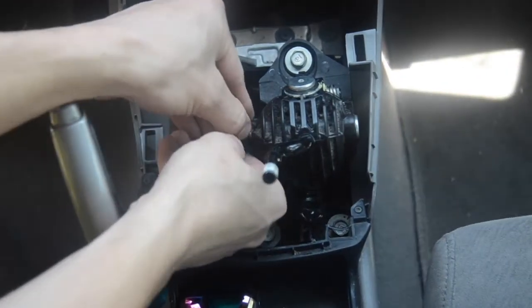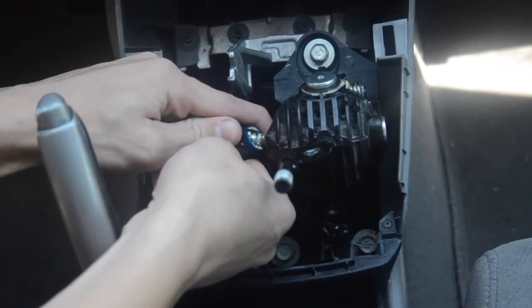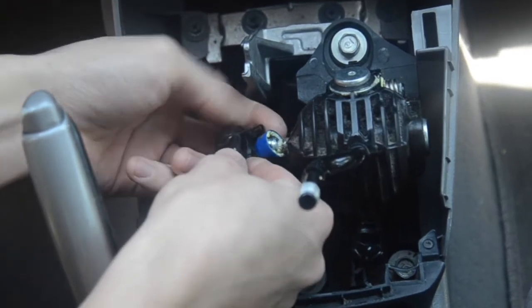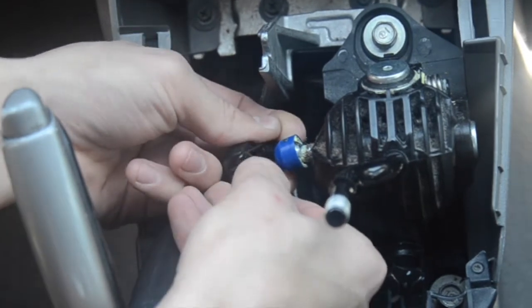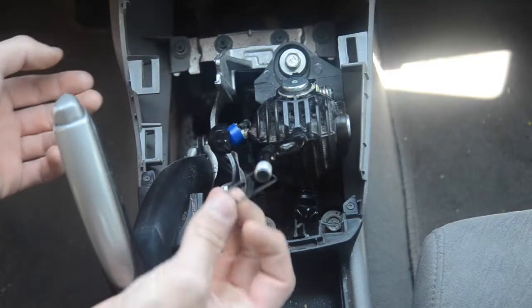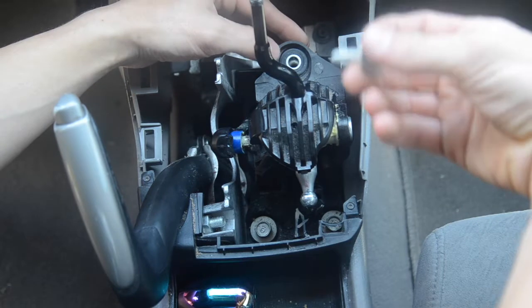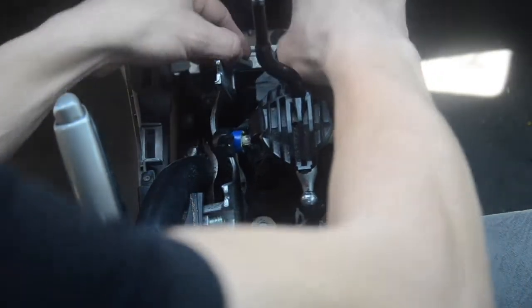I might have to undo this linkage as well. Really simple — just pop it off. Make sure you don't lose the clip. If you lost it or broke it you could probably buy new ones, but that would not be fun. The bolt has a little rubber grommet on it.